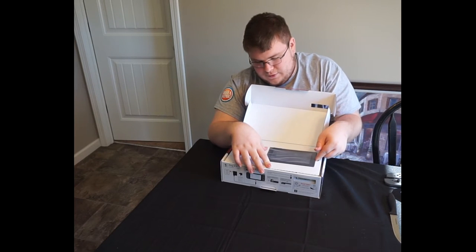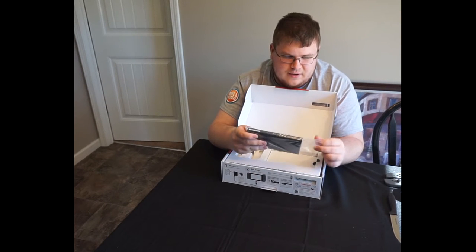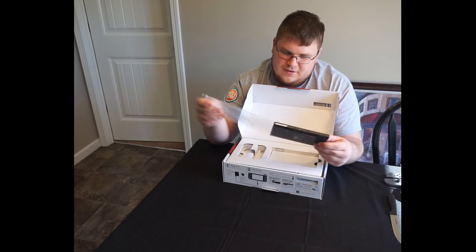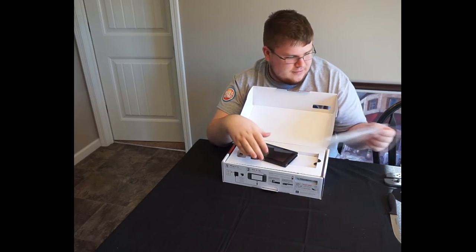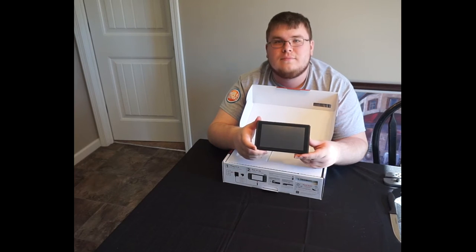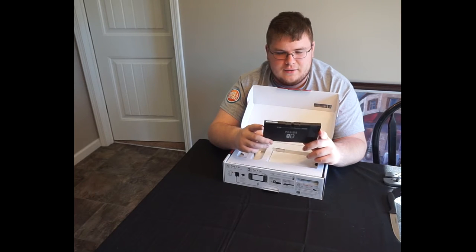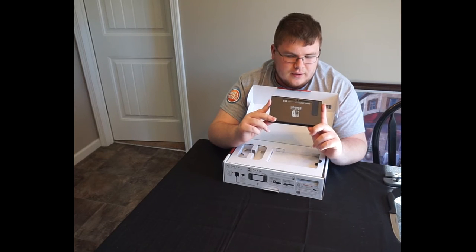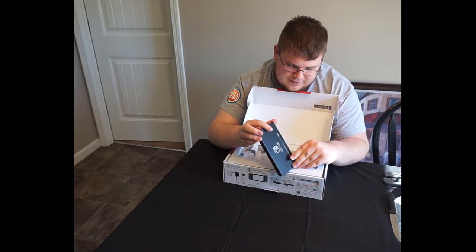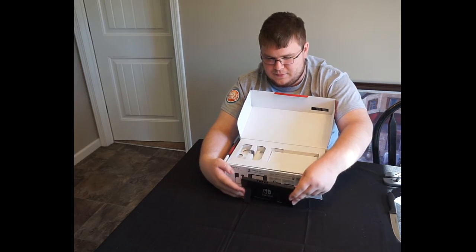I didn't buy the... you guys saw that — Legend of Zelda. I guess this is the Switch itself. It's heavy — it's heavier than I thought it would be. I should probably buy a screen protector for it. It kind of looks like the Wii U gamepad on the bottom. I wonder if it has that sort of charging. It has a kickstand! Yeah, heck yeah — I didn't remember that it had that.